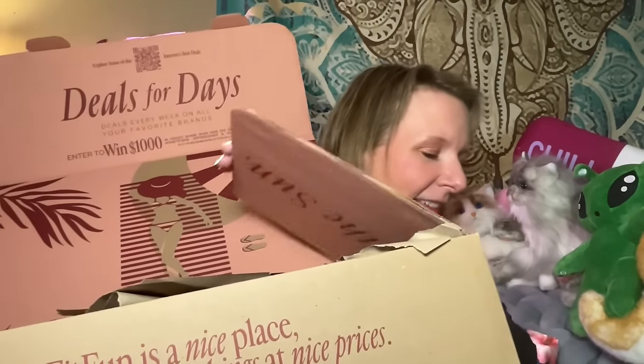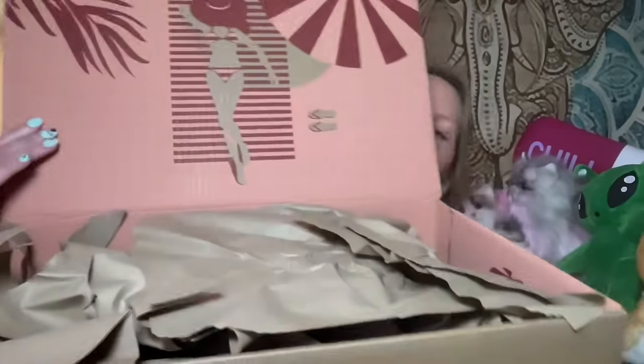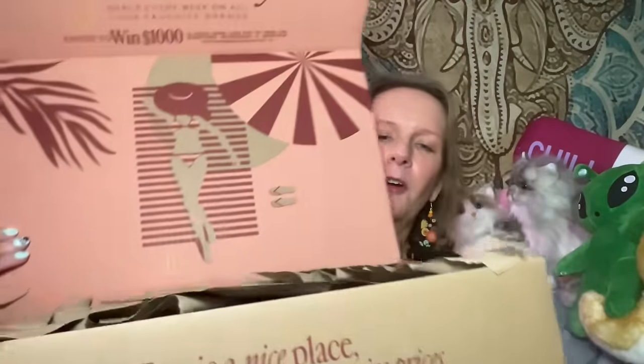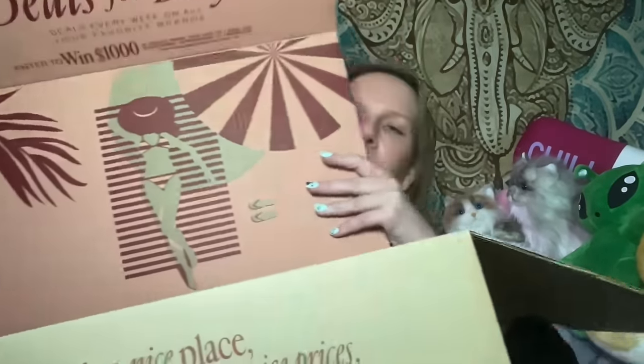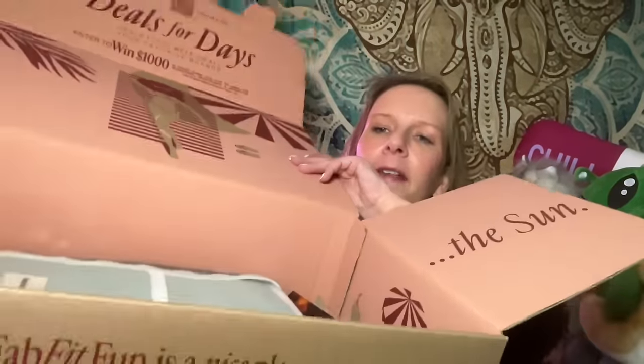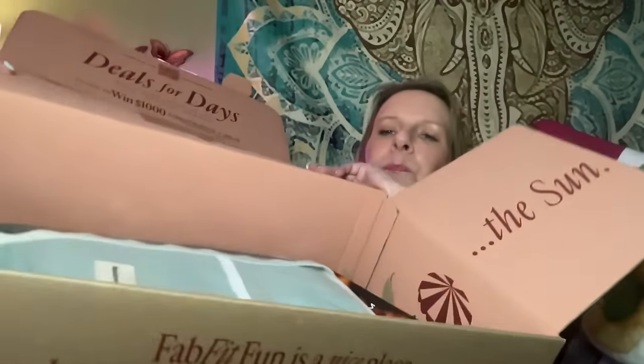You get exclusive members-only flash sales. You can shop the FabFitFun shop — I'm about to start coughing again — you get 70% off brands such as Fenty, Glossier, Coach, Free People, and more. You start out with the box, which has this nice protective paper over it. Inside, everything is neatly folded and perfectly compartmentalized. I totally need to start this video over.